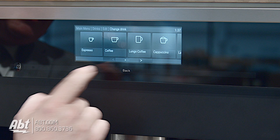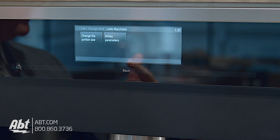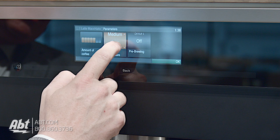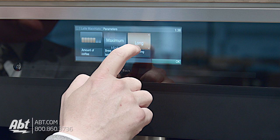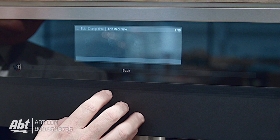If I hit edit and then hit 'change drink,' I'm going to pick latte macchiato. You'll notice I've got two choices: I can change the portion sizes — meaning the amount of hot milk dispensed, froth milk dispensed, and espresso dispensed — to my liking. I can also change the parameters: the amount of beans used per cup, the temperature from maximum, high, medium, low to minimum, and pre-brewing, which is how long the water is exposed to the beans. This lets me affect how much caffeine makes it into my cup as well as the overall strength of the coffee.